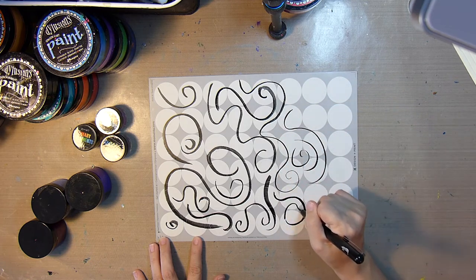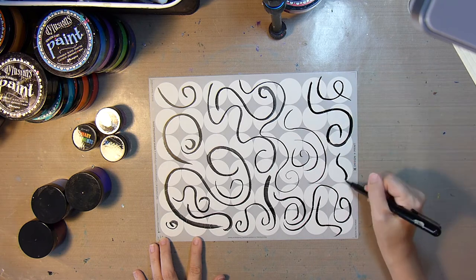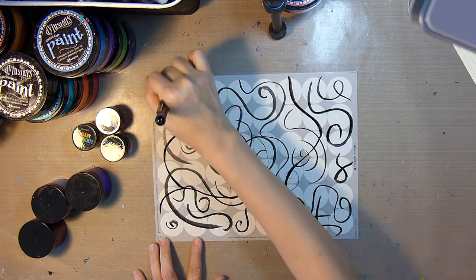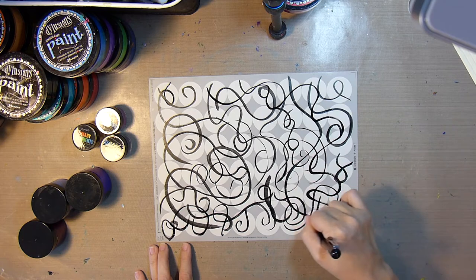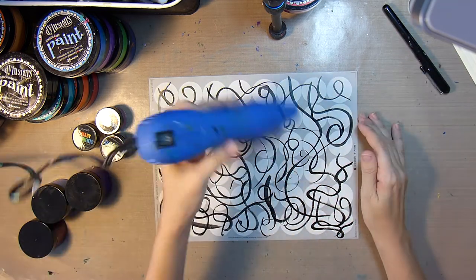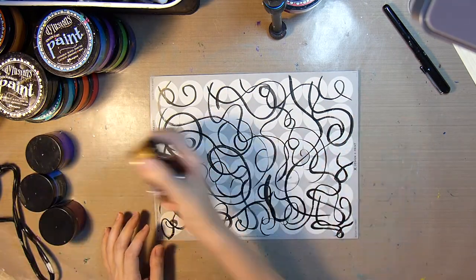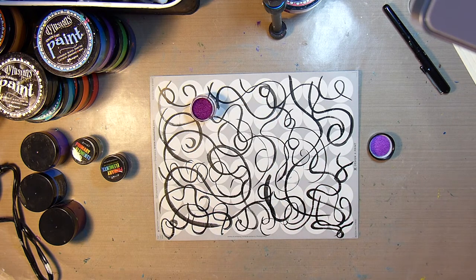I'm going to be using these stickers on an art journal page later, using my Black Dye Illusions 8x8 art journal. So I want to make sure I have some black on these that will just go with the black paper they'll be on. I'm giving that a quick dry with my heat gun, and then I'll move on to adding some color.